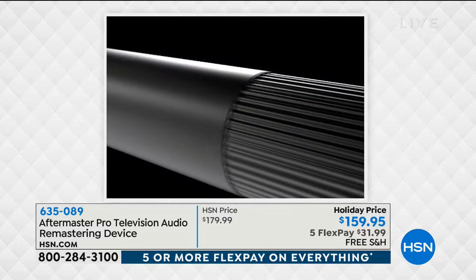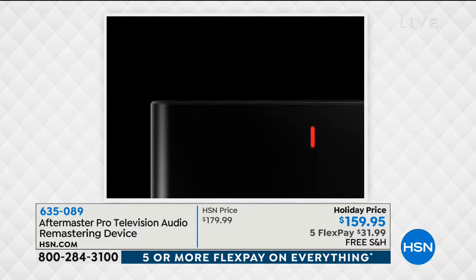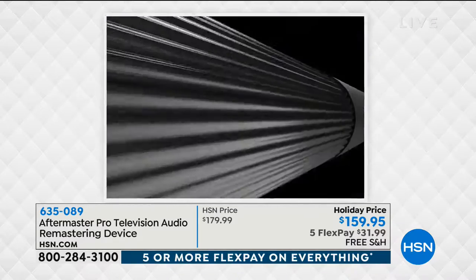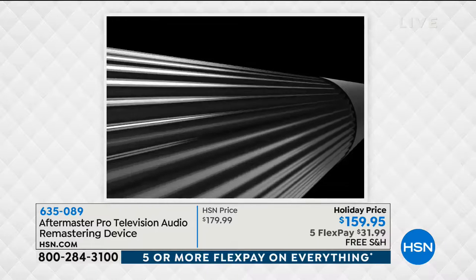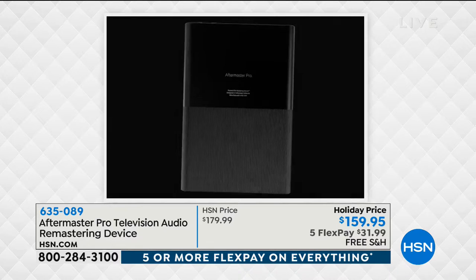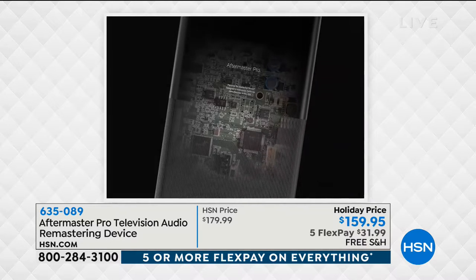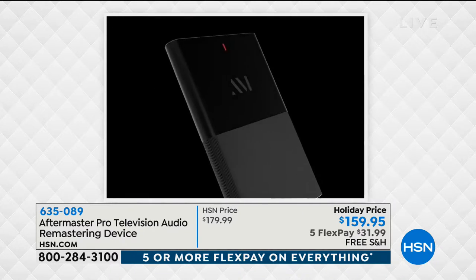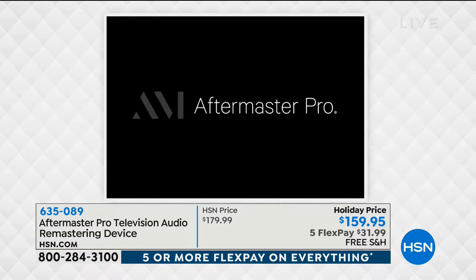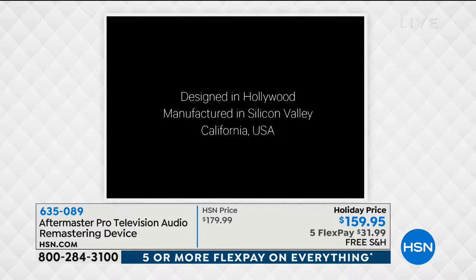Installation takes approximately five seconds. This will remaster all of your TV audio in real time. It's going to fix audio problems. If you're hard of hearing, it's a godsend. It's not a speaker bar. It is a revolutionary product garnering so many accolades — TV shows, morning shows, radio shows, magazines, editor's picks.